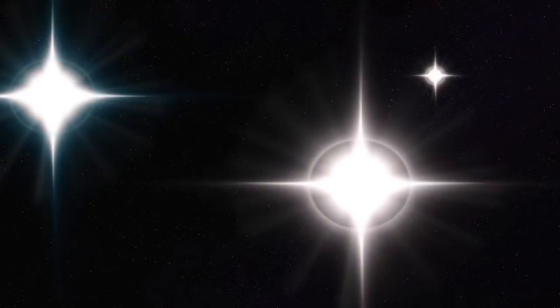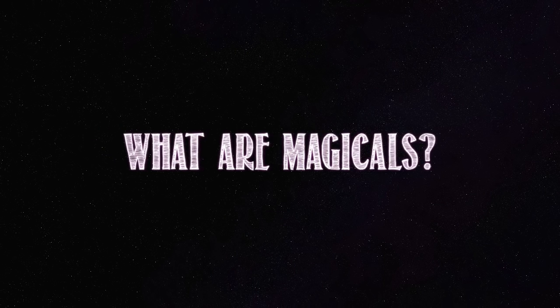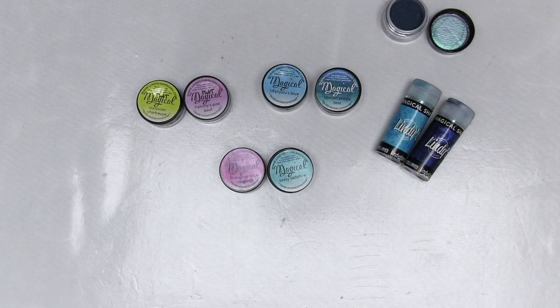Hi and welcome to Sparkle Tart. Today we're looking at magicals. What are they? I thought for my very first technique demo for the kissing class, I'd show you one of my favourites. If you've watched me for a while, you'll have seen me using these before. They are Lindy's Stamp Gang Magicals and they're gorgeous. So what's a magical? For those of you who are new to magicals, I'll explain what they are.